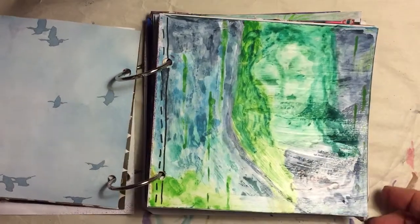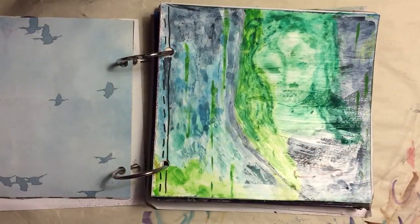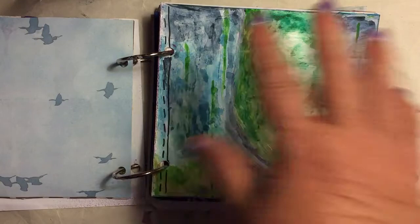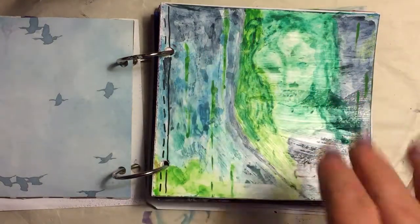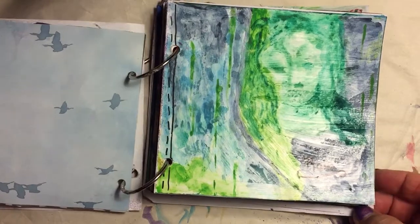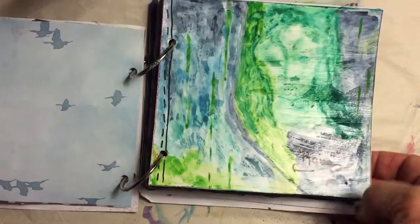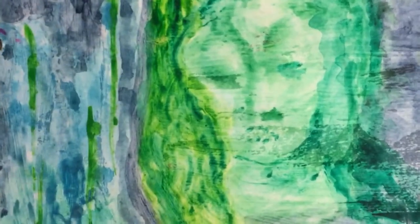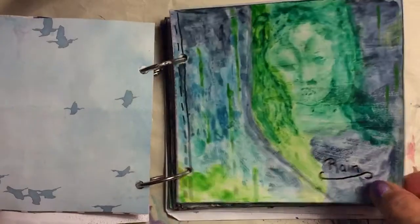Day 3 was lines. I put some gesso on there so the paints would move around, and I started adding a lot of color. It moved into that face, so I went with it — added some hair, neck, and added my lines, which to me look like rain. She just appeared out of nowhere. I'm not sure where she's from — from the other world, I guess.